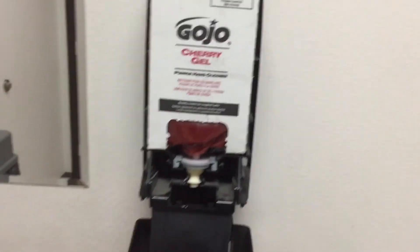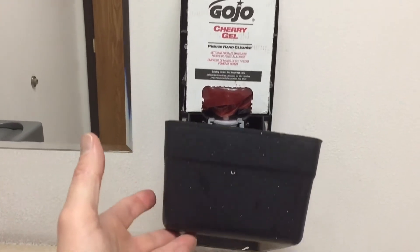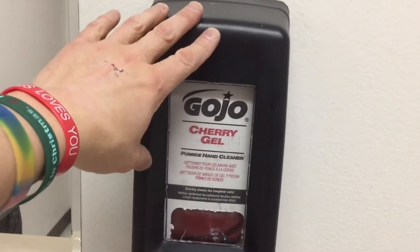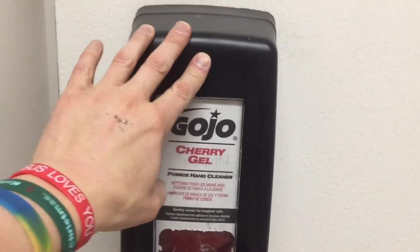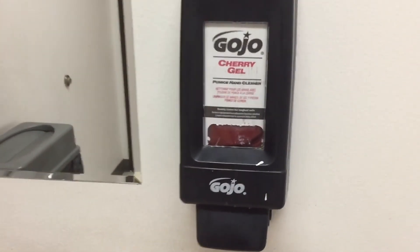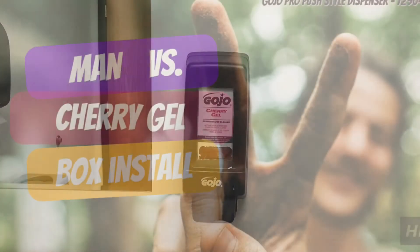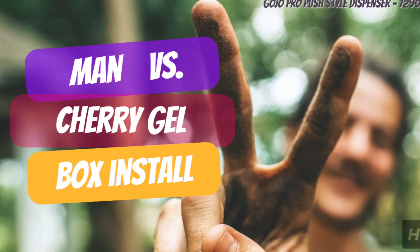Everything's pushed in and ready to go. Just grab the bottom of the dispenser and push — you'll hear a click — and that will be it. If any of this video was of value to you, please like and subscribe. Thank you and have a good day.